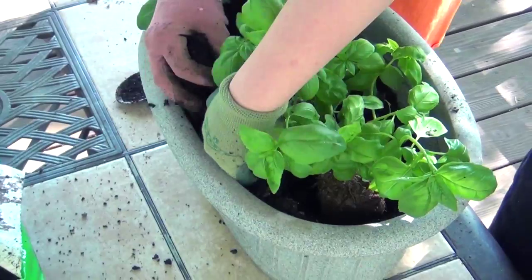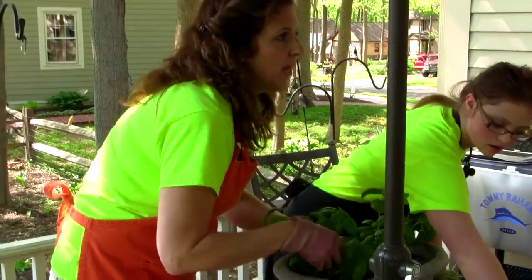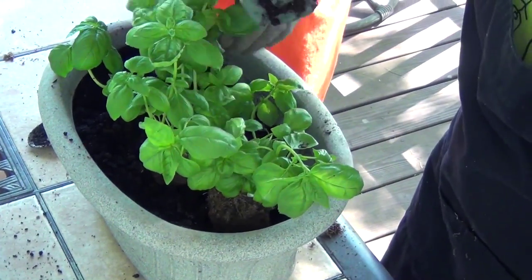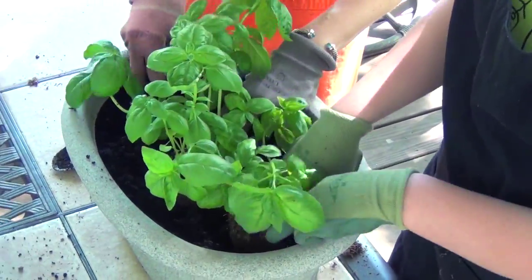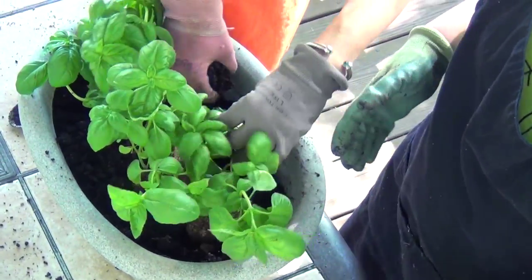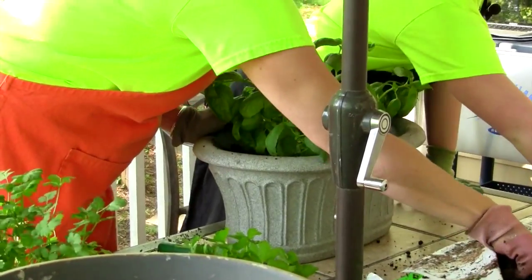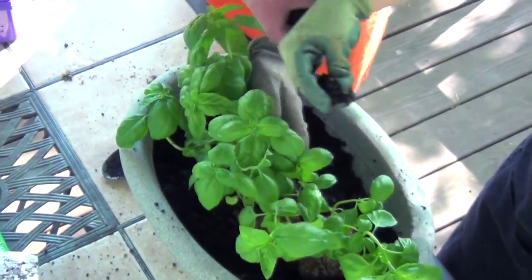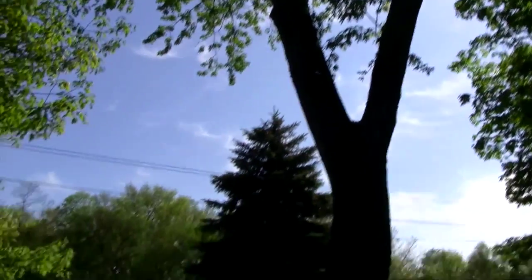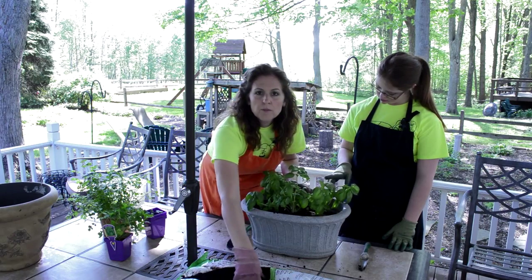I love to plant. Plant them in big containers because you want them to grow. If you put them in really, really small containers, they're not going to get as big and you're not going to get as many herbs out of them. I like the containers because you can move them around with the sun. We have a lot of trees here so we don't have sun everywhere, so I kind of have to move these around during the day or put them on the front porch.